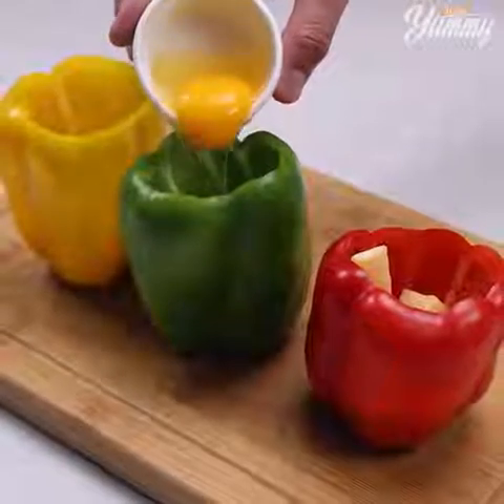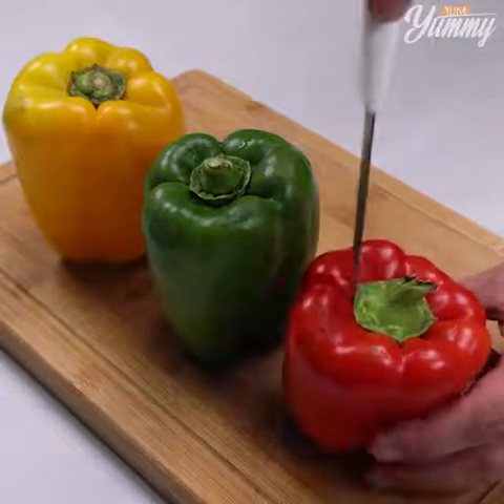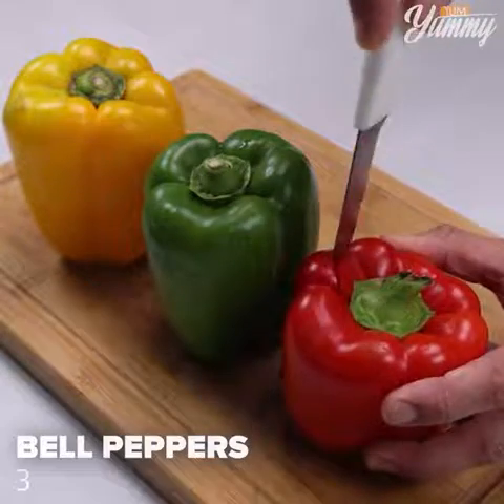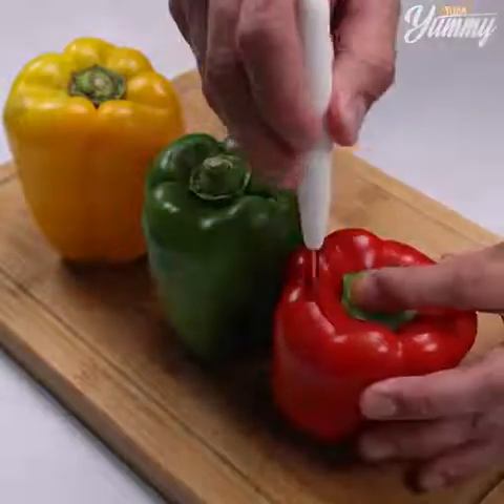Don't make stuffed bell peppers before watching this video. Here I have three bell peppers: red, green, and yellow. Make a cut in the middle of each one.